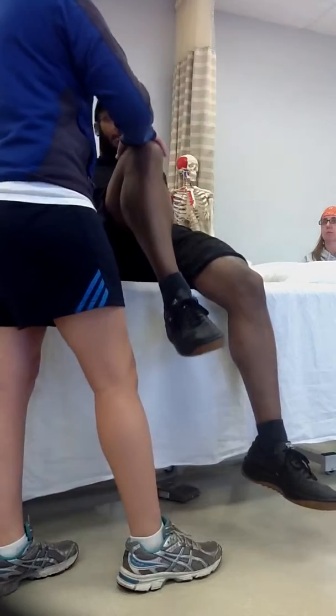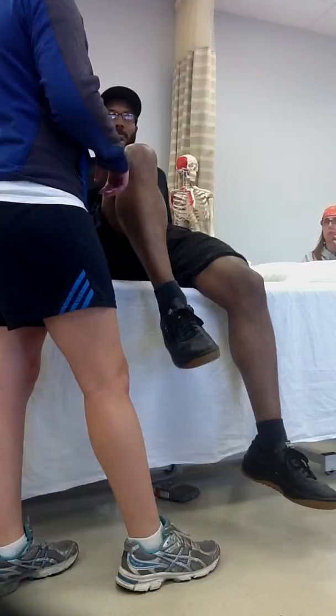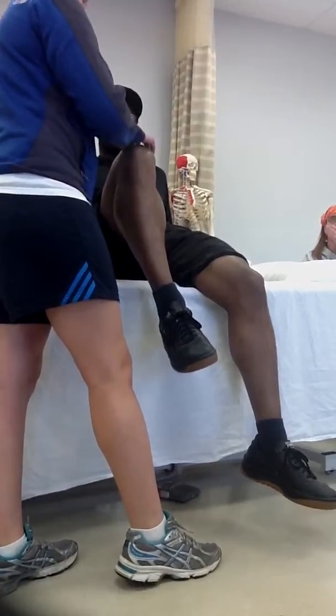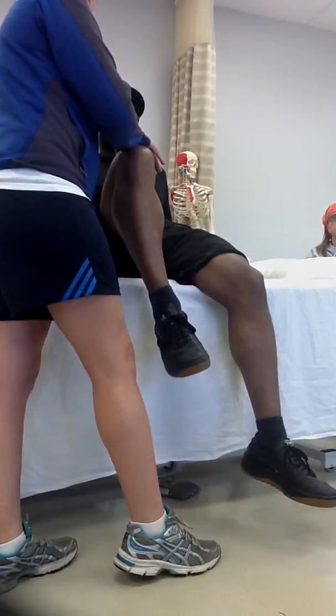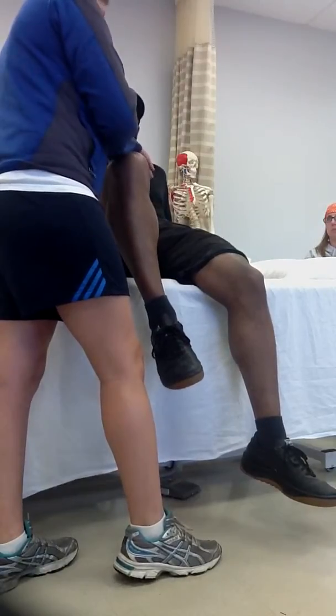Show me where you can stabilize with your other hand, even though his body weight is really stabilizing. Let's see — what bone is the proximal bone of the joint? Yep, that'd be good — on the pelvis there, thank you.